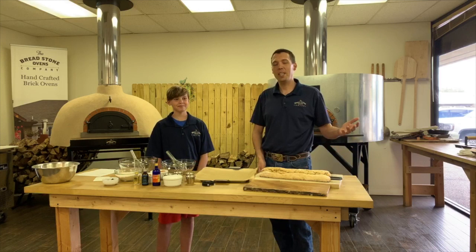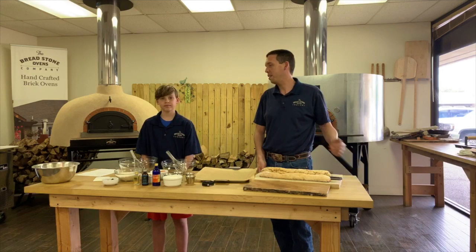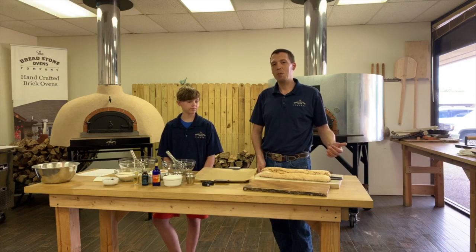Here we are again — this is our fifth video during the COVID-19 stay-home sheltering in place. We hope everyone is doing well. As I said, we took a few days thinking about what would be fun to make, looked at recipes, and came up with biscottis.